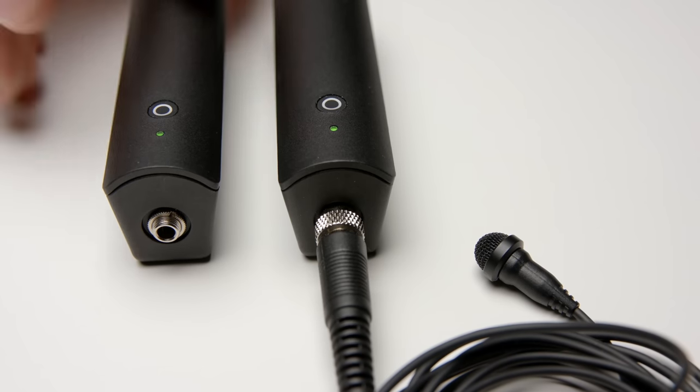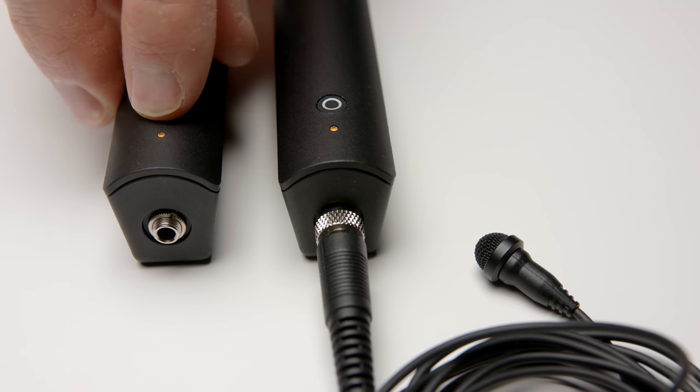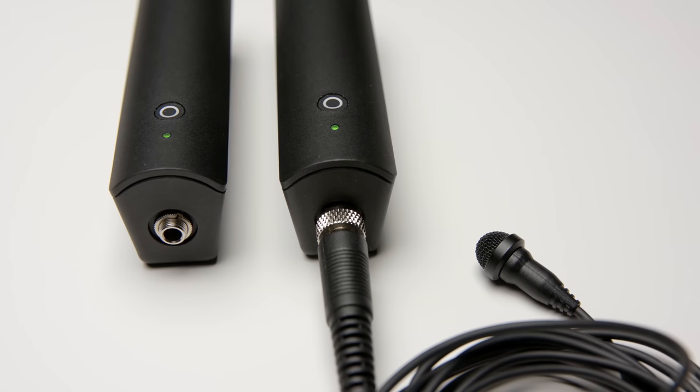One thing you can also do with the button is mute the transmitter from the receiver, which is really nice. So if you have a talent that needs to take a break and go use the restroom you can mute them, or if you're doing a live event and someone is prepping to go on stage you can mute them while they're prepping and unmute them once they get on stage — and you have that control from the receiver.